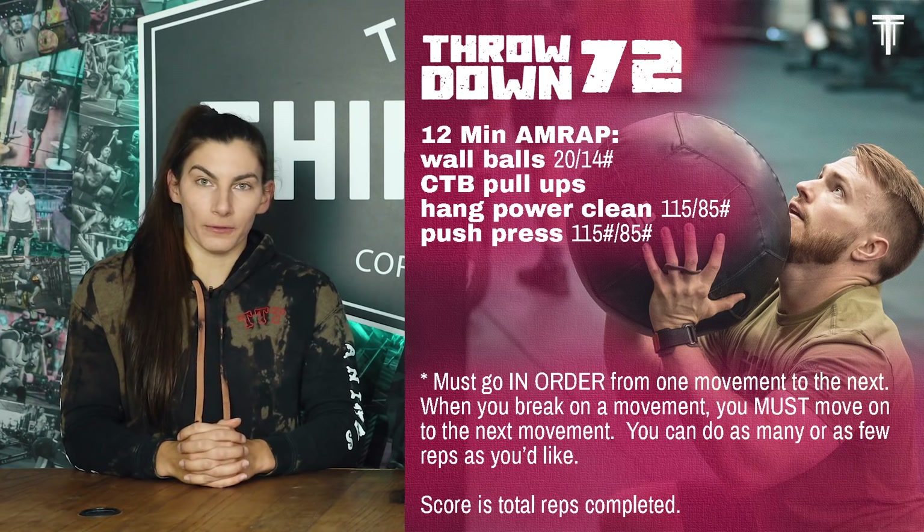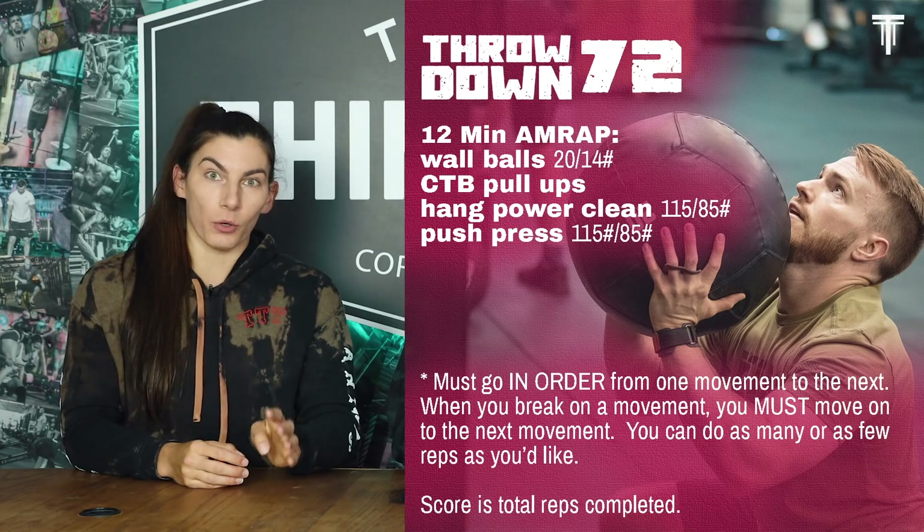This week's workout is a little bit of a different style. The idea was given to me by one of our remote clients, Hyung — he is the unsexy stuff on Instagram. We have a 12-minute AMRAP of four different movements, and there's no rep scheme.